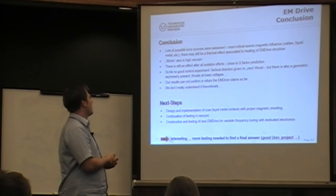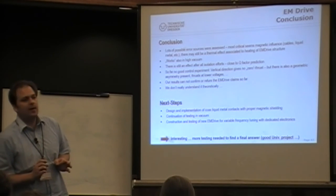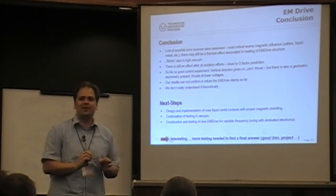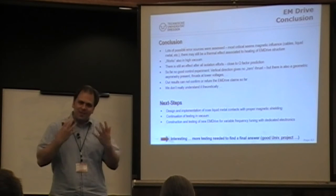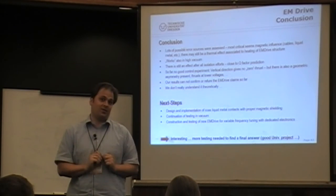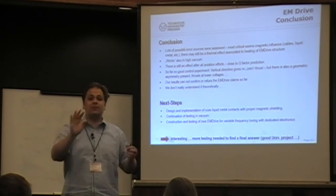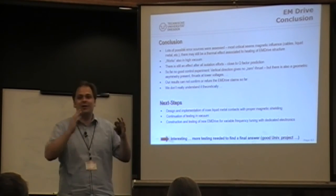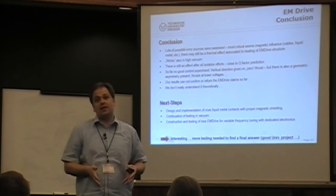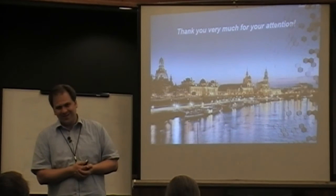The EM Drive is just an excellent university project — we can only learn. We try to find every little factor that improves our measurement, and the students understand measurement, thrust, and instrumentation in a much better way. I think something like the EM Drive is the perfect education project — even if theoretically it should not work, let's try to get the best measurement ever done. Maybe some of you would like to join me sometimes in Dresden. Thank you very much.